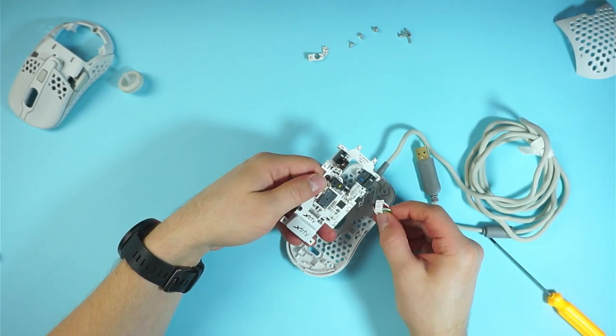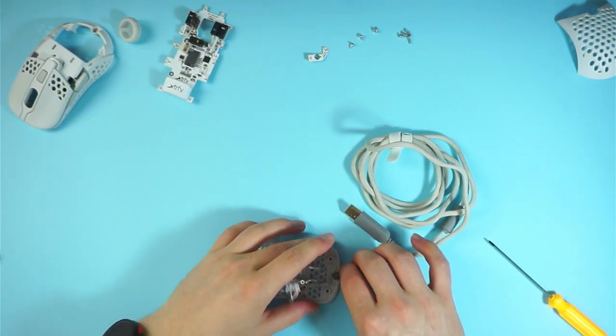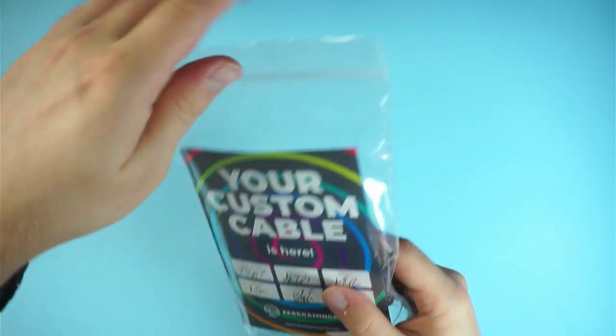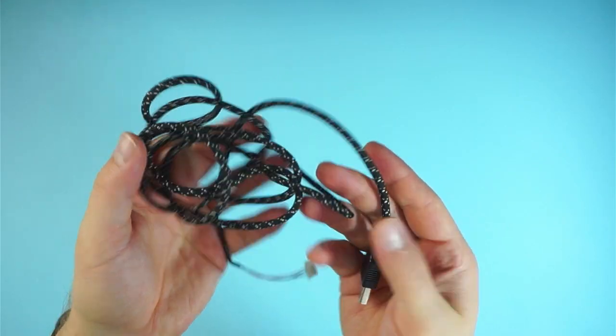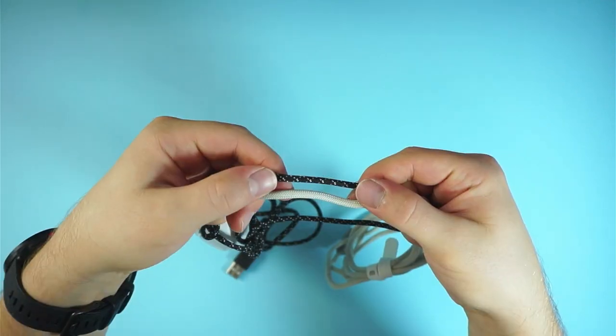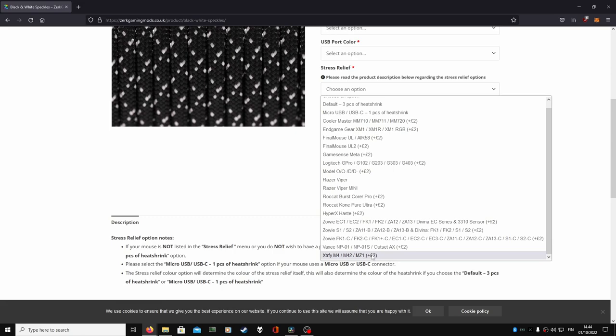From here onwards the cable replacement is really straightforward. You need to unscrew the PCB from the base plate and remove the stock cable. For a replacement I use a cable from Zerk Gaming Mods. The cable is really lightweight and a lot more flexible than the old one. I also included the 3D printed stretch sleeve to save me from fiddling with heat shrink, and the whole product is flawless. Hit them up if you are looking for a quality paracord cable for your mouse — this is not an ad, this is a statement from a satisfied customer.